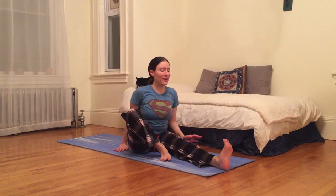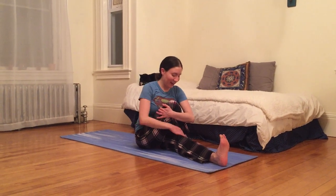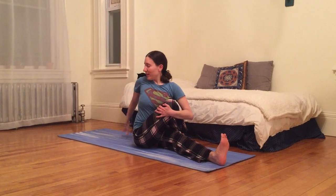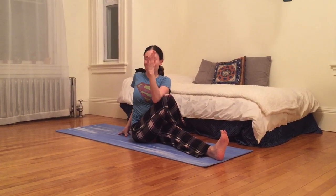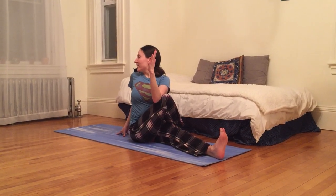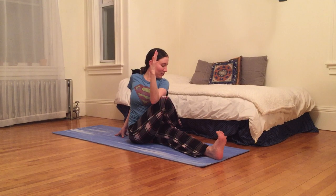Now I'm gonna extend my left leg long. Bring my right foot to the outside of my left thigh. Right knee is pointing up to the sky, and then I'm gonna plant my right hand behind me on the ground. I can hug in right knee with left hand, or maybe even experiment with bringing left elbow to the outside of right knee.